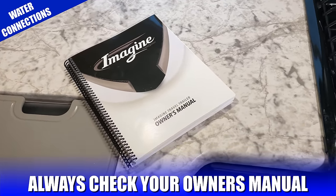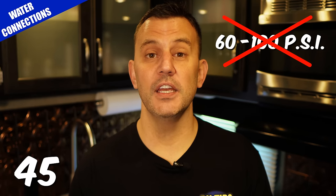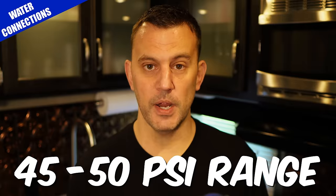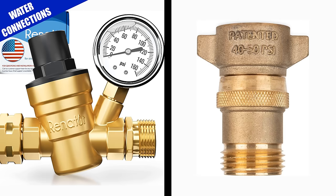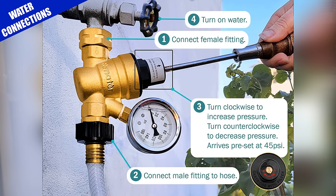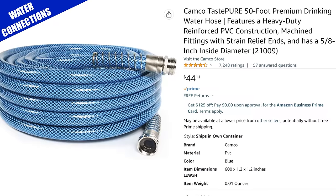Depending on the RV that you have, you may see manufacturer specs rating anywhere from 60 to 100 PSI. I would recommend staying in the 45 to 50 PSI range. There are adjustable pressure regulators and static pressure regulators that are already preset. I would recommend the adjustable version so you can dial in exactly where you need to be. And of course, you're going to need a water hose.